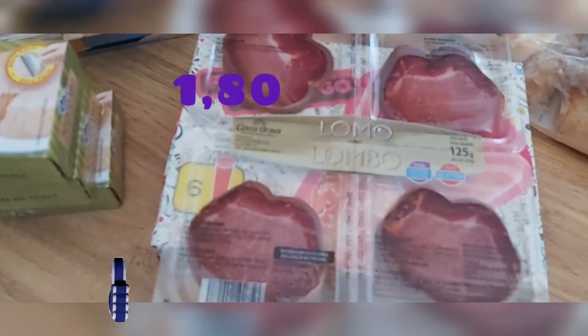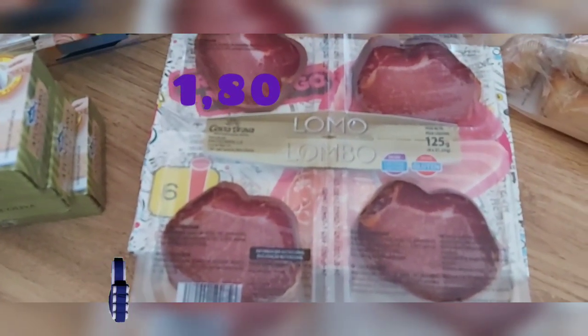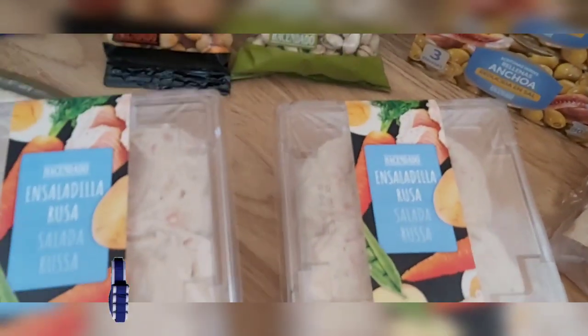También cogí una bandejita de lomo — vienen cuatro individuales, cada uno de unos 30 gramos aproximadamente. Solo compré uno porque también había cogido embutido en el Froid.